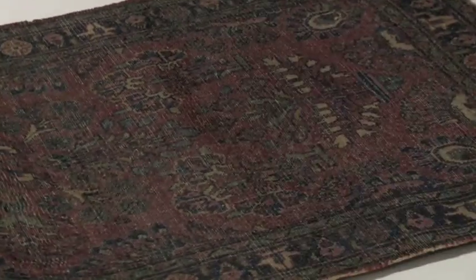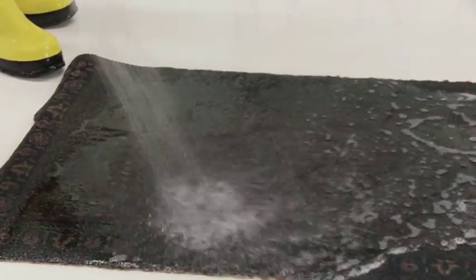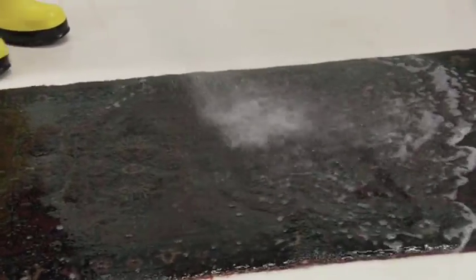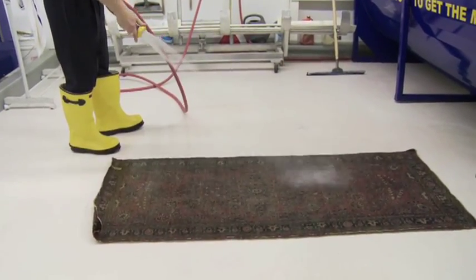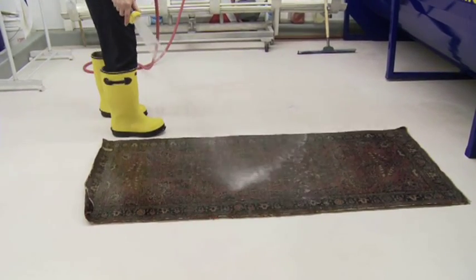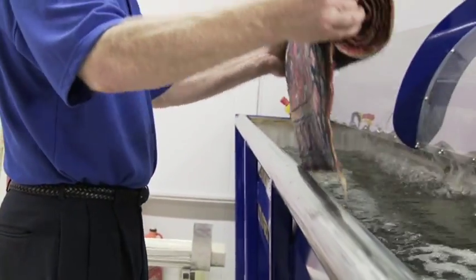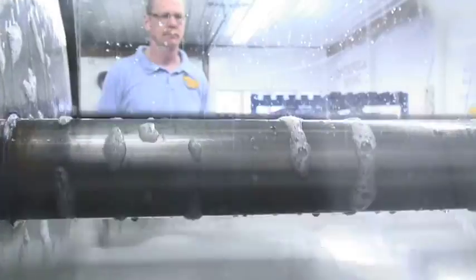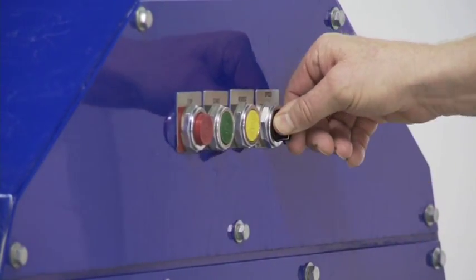After the rug has had enough dwell time, thoroughly rinse the product out of the rug. The urine has been broken down and its bond to the rug has been broken, and now it must be flushed away in order to be effective. Flush the rug with fresh, clean water until the water runs clear of color from the fibers of the rug. U-Turn is made with plant-based ingredients that make it very safe for the environment and rinses freely. Next, thoroughly wash the rug in the normal manner you use at your facility. The Centrum Star Rug Washer and the Centrum Max Rug Wringing Centrifuge are ideal for this purpose.